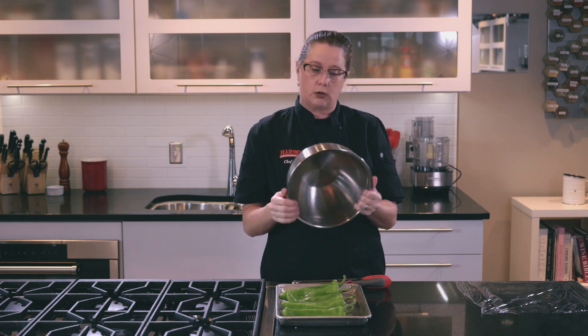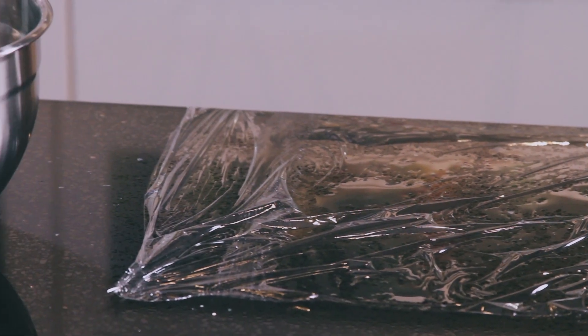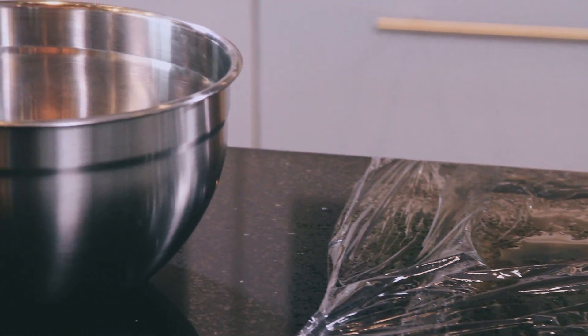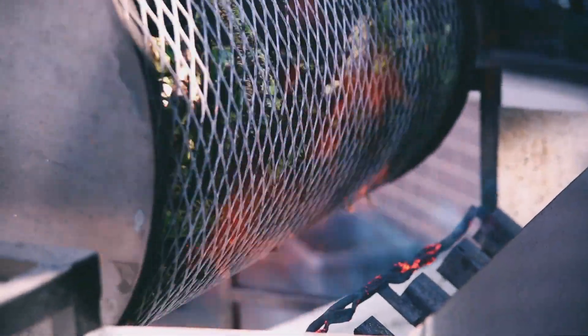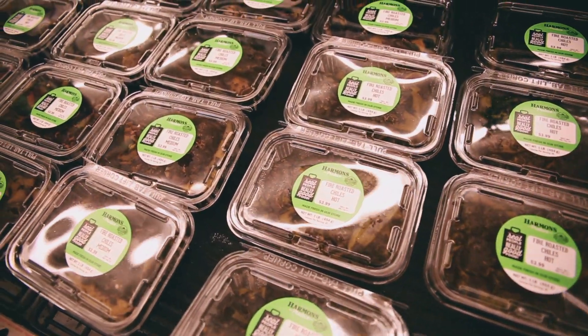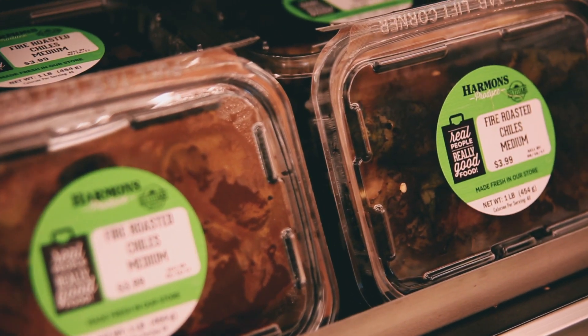I prefer to use a bowl and a piece of plastic wrap. You can easily use a paper bag if you want to, or the plastic bag that the chilies came in. So during chili roast, we will roast them for you by the bushel, or you can purchase any quantity or any hotness level that you want. But we're going to go ahead and roast them on our stove top.